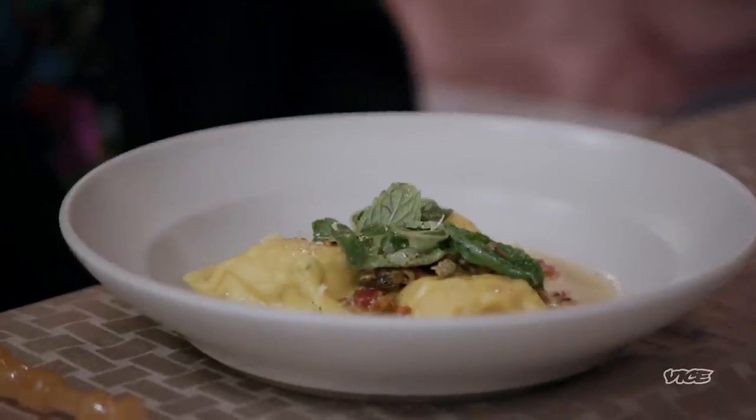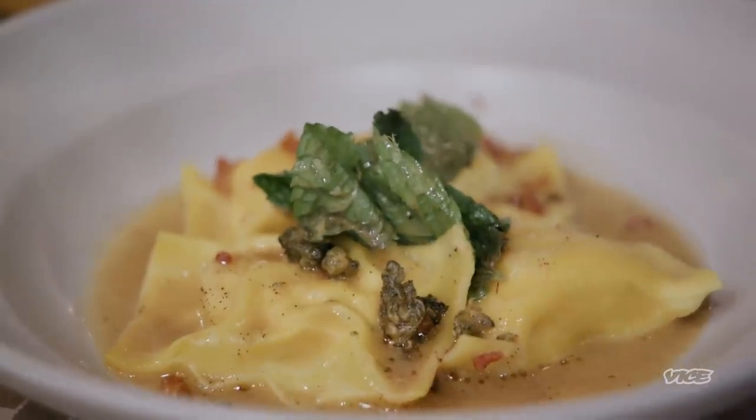Wow, look at that. So, Taylor, what is this? We actually made fresh pasta for you today, and in the pasta is weed, and on the pasta is weed, and with all of that is also weed.